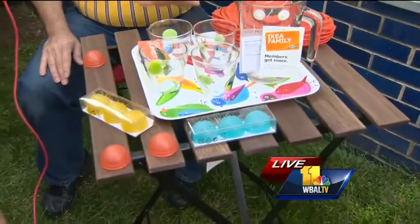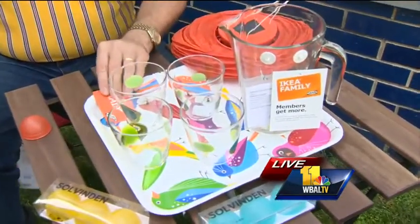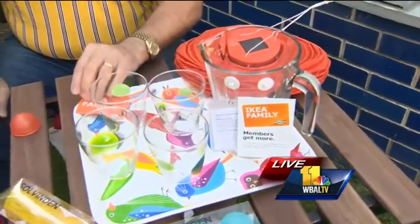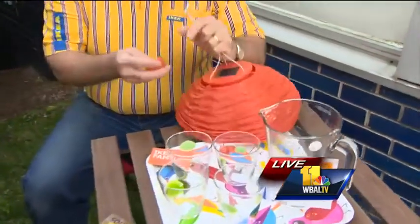Have your tray, your glasses. This picture here is for only $2.99 with the IKEA Family Card — it's a loyalty card. Just to decorate. You have lots of splashes of color.